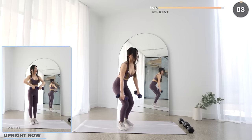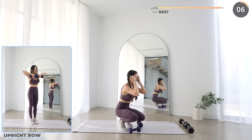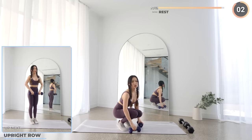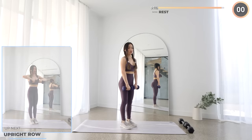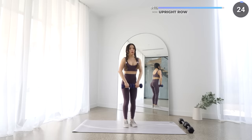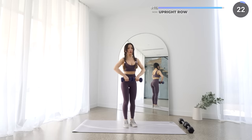Just two more exercises to go guys — we're almost there. Next we've got upright row. Raise your dumbbells vertically and make sure your elbows do not go higher than your shoulders, as you don't want to cause any injury. Do it nice and slow.